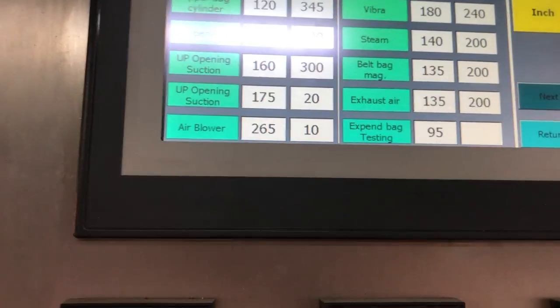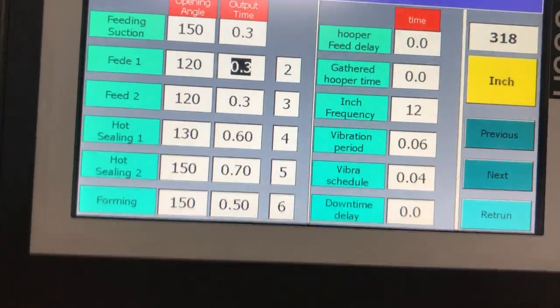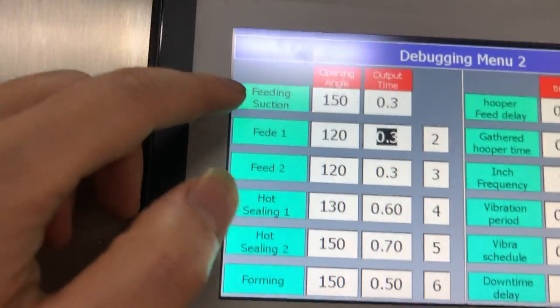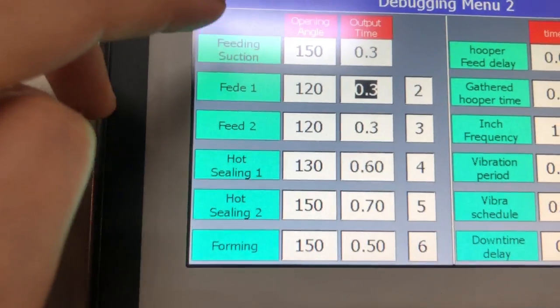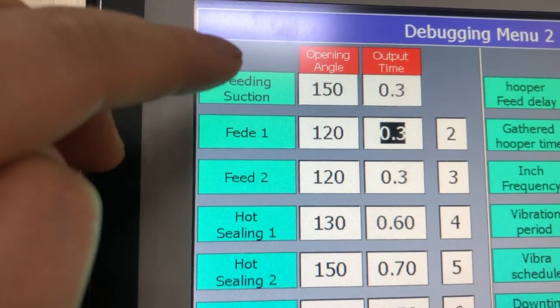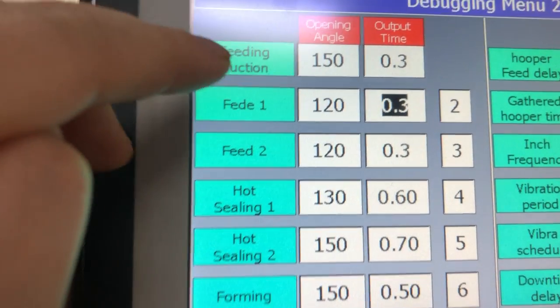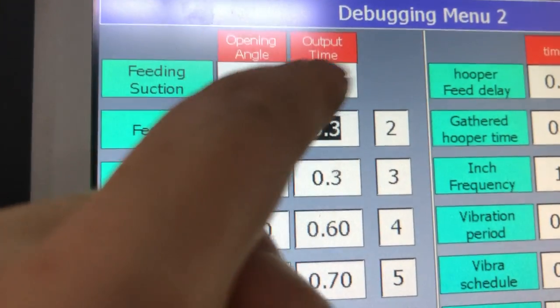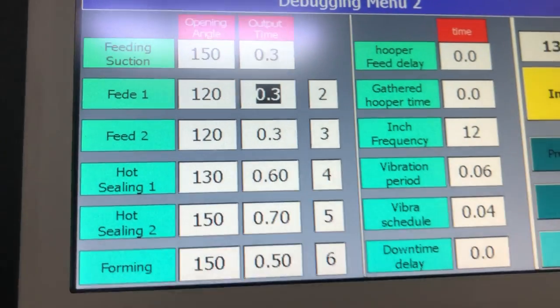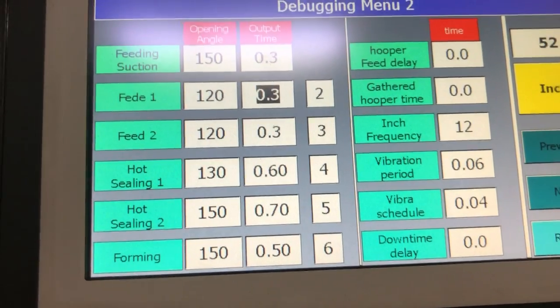Then go to this menu again to the next page. This section is for the cold temperature adjuster — this part is the cold printer. And this is for the printing time.